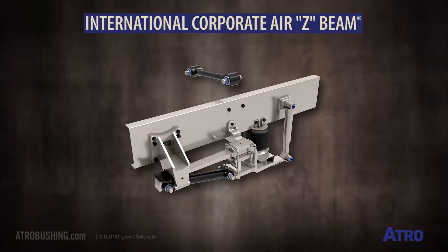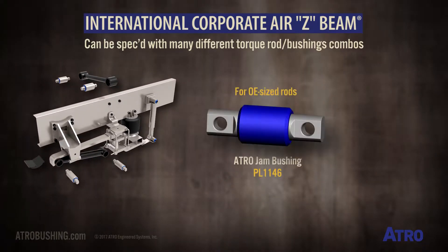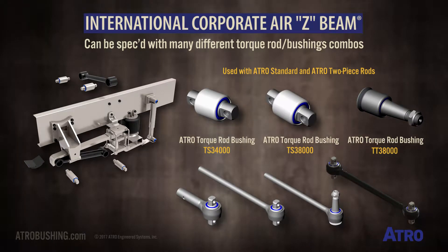International's Corporate Air Z-Beam suspension can be specced with many different torque rods and bushing combinations — from Atro's small jam bushing PL1146 and OE sized rods, to Atro's conventional sized bushings used with Atro's standard rods and two-piece rods.